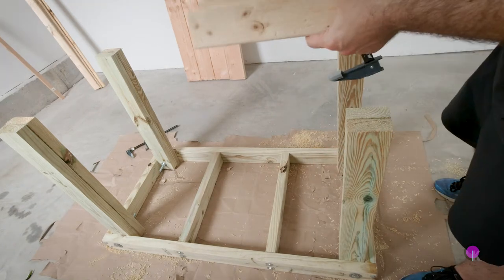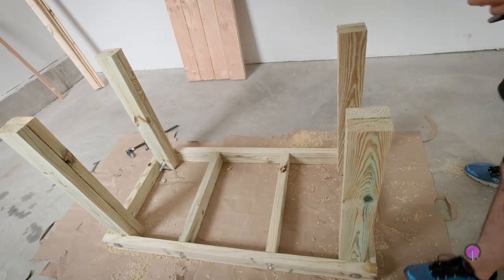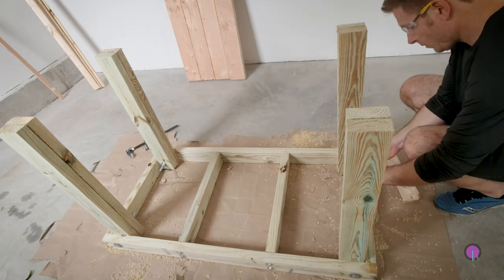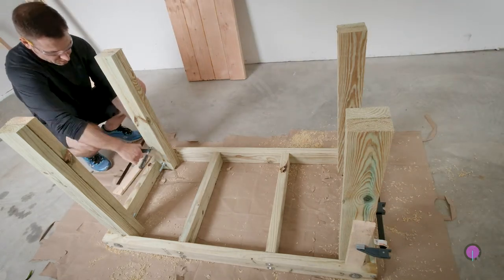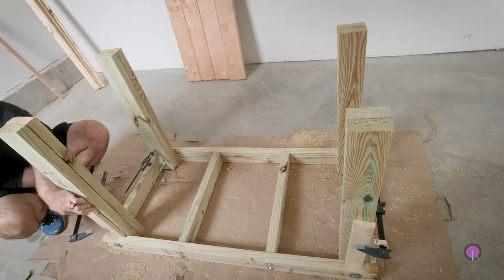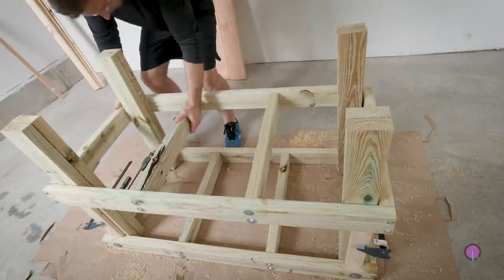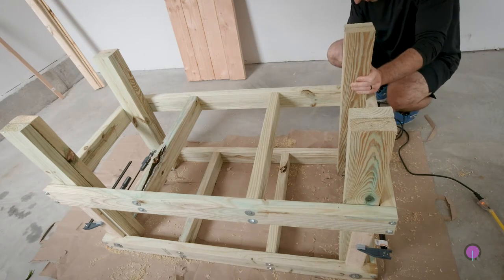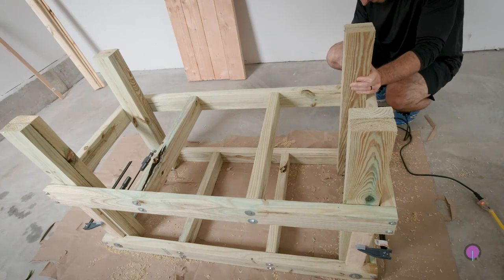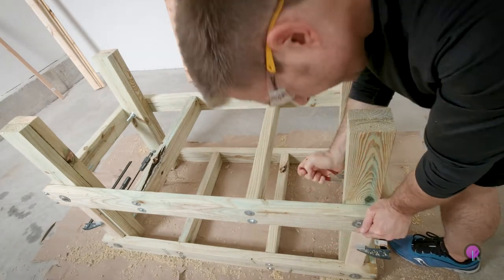My idea for making sure that the second frame is about halfway down the legs is to get four pieces of scrap wood that are about 12 inches long each, clamp those to the legs, and then just slide the second frame down on top of those — they stop it from falling. That made it really easy. All I had to do is drill new holes the same way as before, go all the way through, bolt those on, and boom, ready to go.